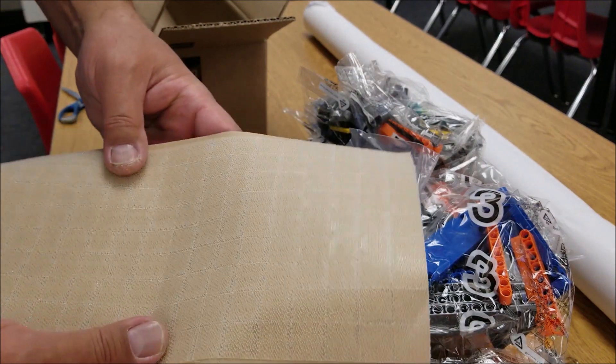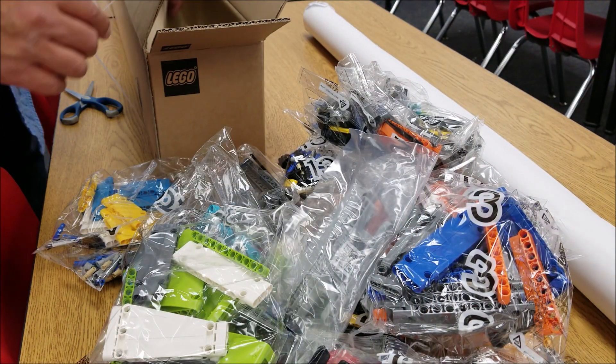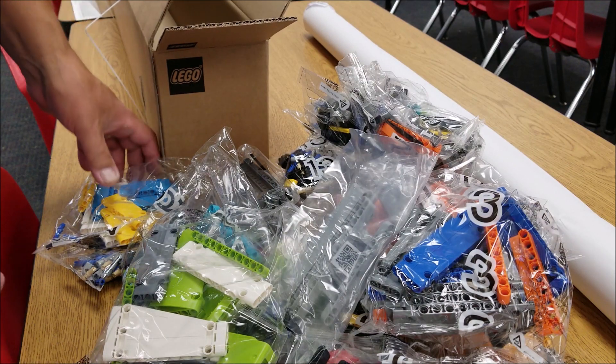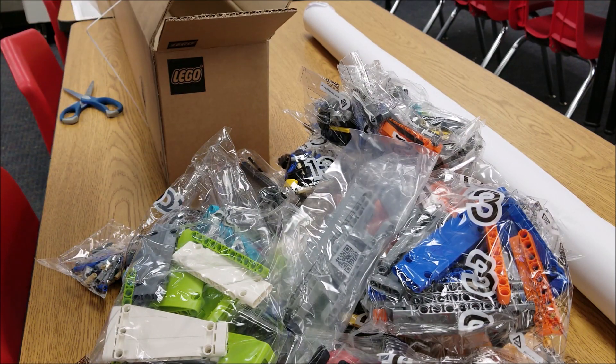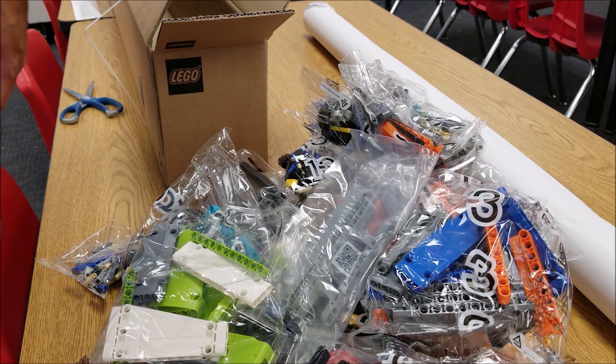And dual lock. Something about dual lock that I love. Okay guys, so I was about to say that's it, but that's a lot of stuff. And so I'm about ready now to get my students on these — I'll join them — we're now going to get these things built.